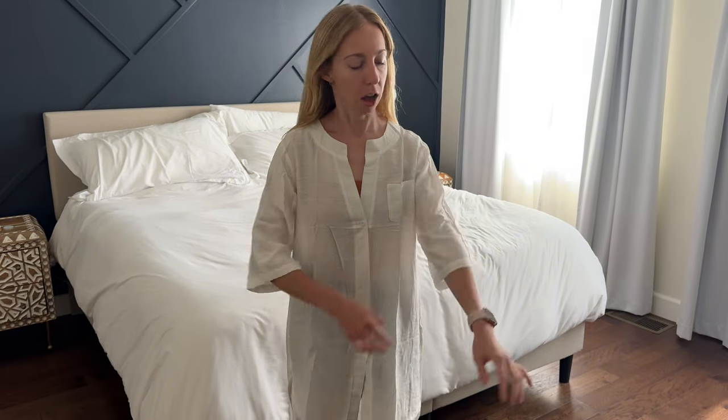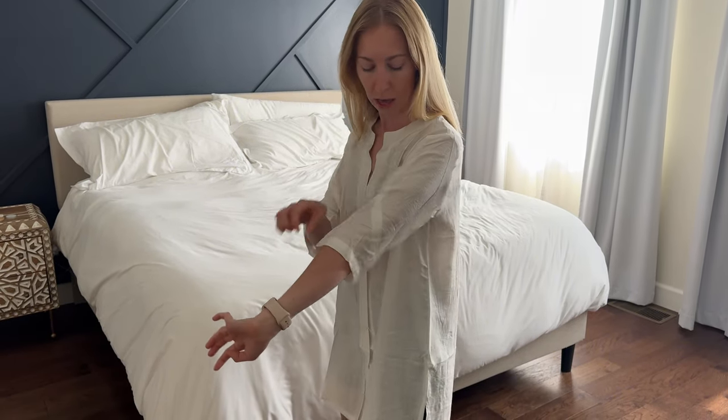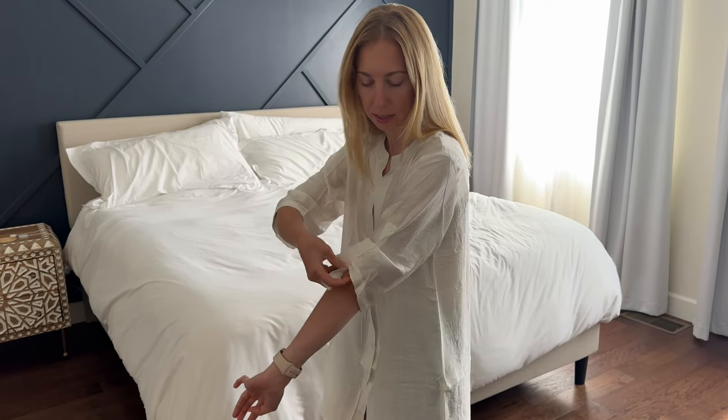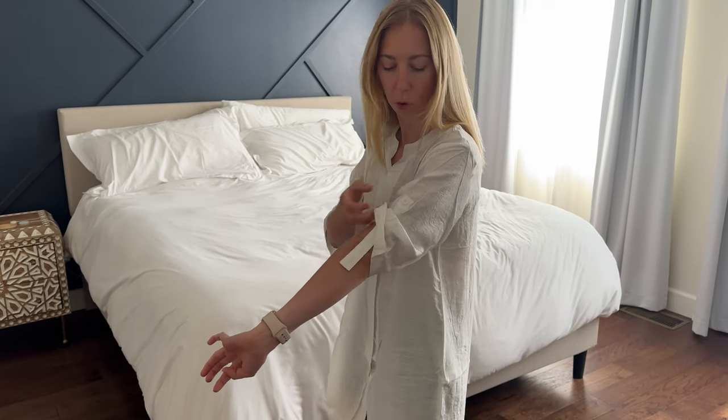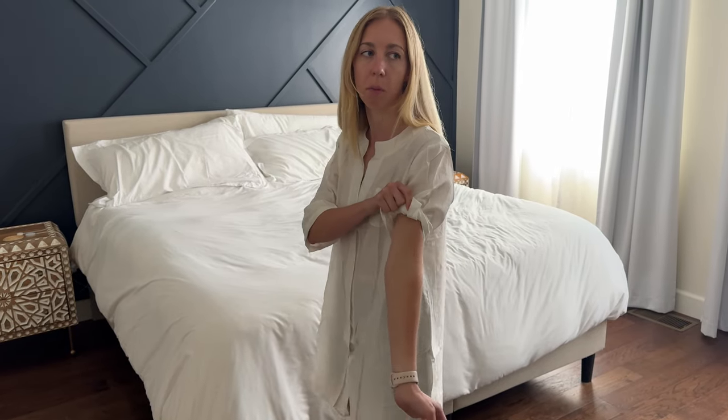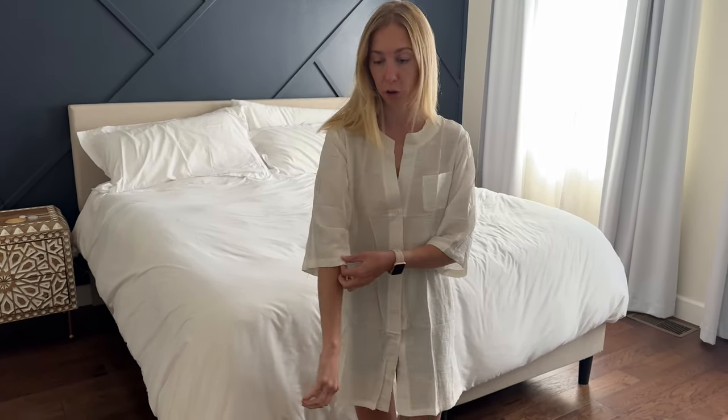This collar is just a nice V here. The sleeves have a button because there's a piece inside the sleeve that you could roll up and then button, so you can get a higher or rolled sleeve if you prefer not to wear it at the three-quarter length that it's cut.